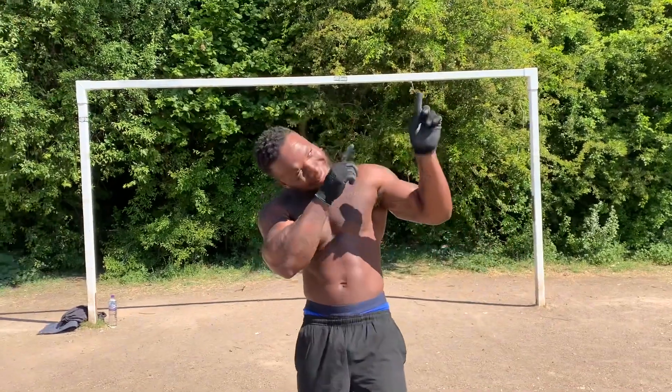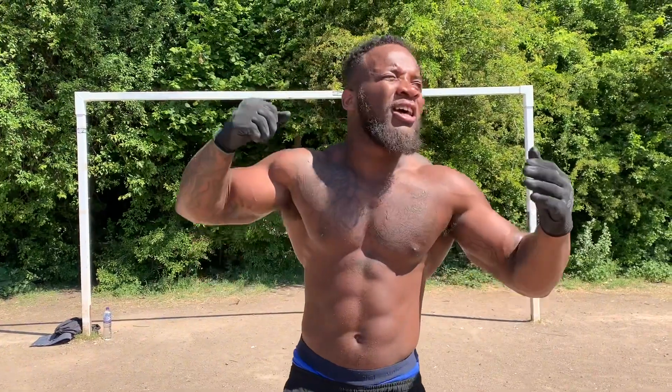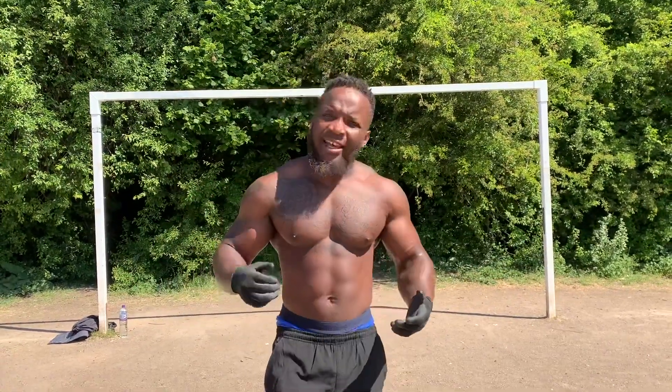Hey hey hey my people, so today it's a nice day. I've got some advanced leg raises for you today — four exercises that I want you to try. I want you to keep doing it and master it. It don't take too long, give it like a month, two months, you'll have it. So stay tuned, I hope you enjoy these exercises — let's get it.